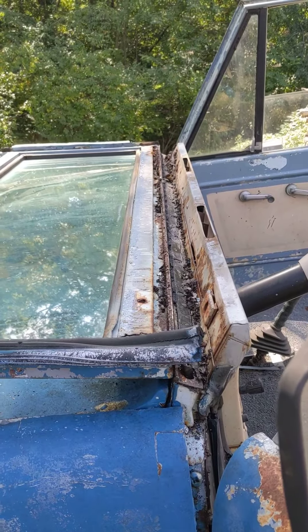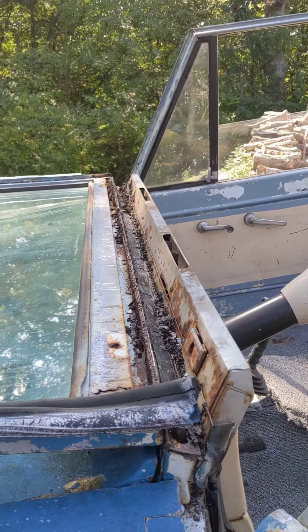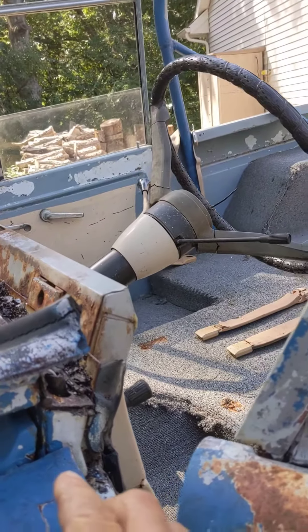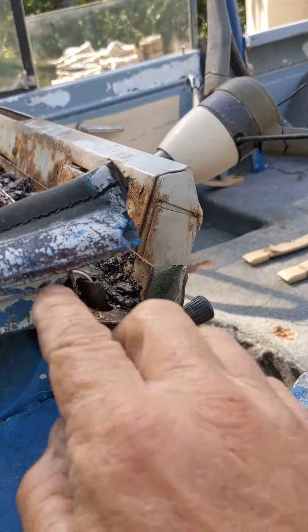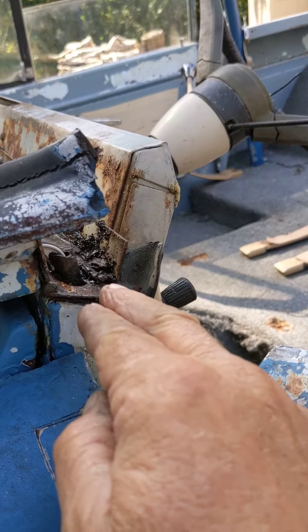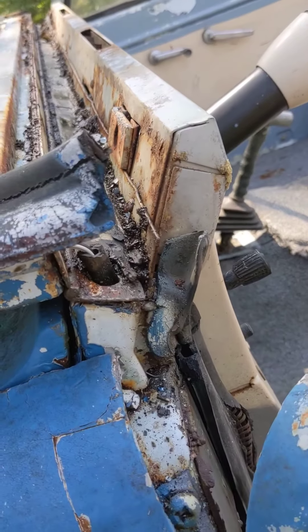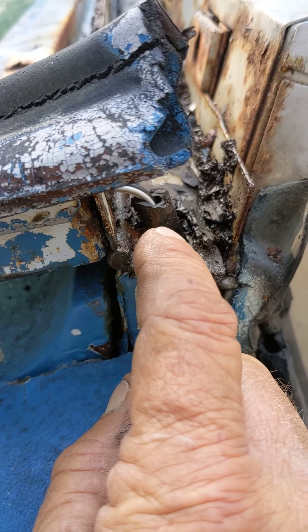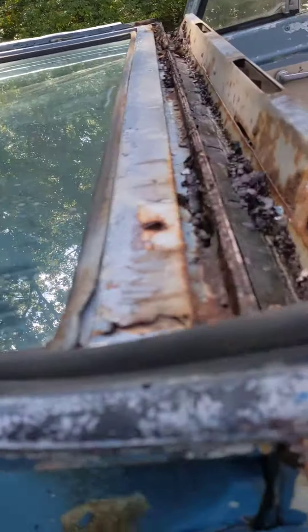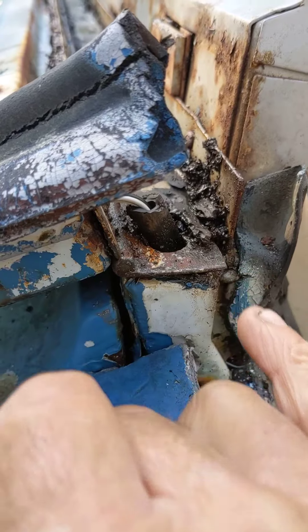If you're trying to get one of these loose — this thing was really stuck — what I did was, right here where the piano hinge laid back, I stuck a screwdriver in there and put a little pressure on both sides. One thing to note: you've got your vacuum line for your wipers here. I actually used that vacuum line to pull my electrical wires through because we've got electrical wipers now. When you're sticking your screwdriver in there, stay to the bottom side of that.